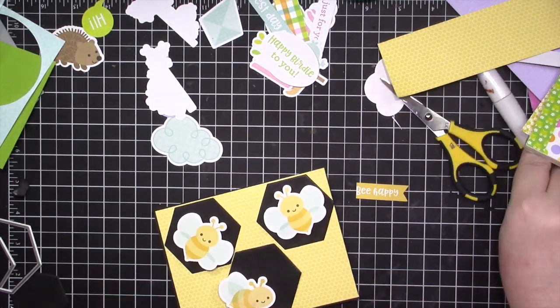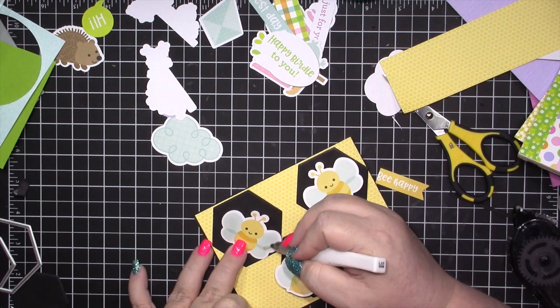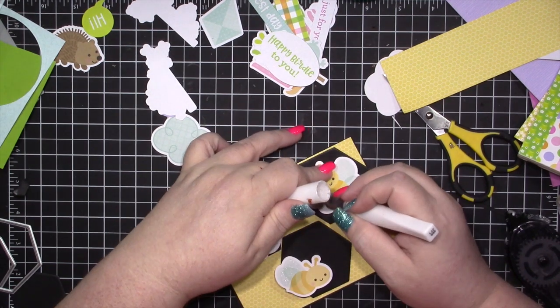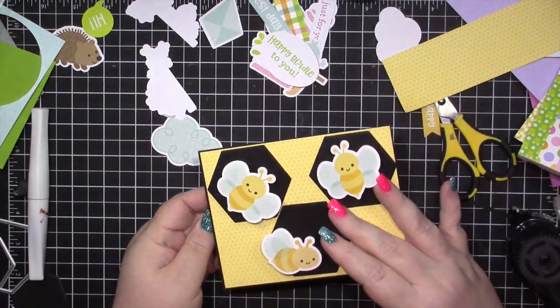That's it, guys! Thank you so much for joining me. I hope you enjoyed it — let me know down below what you think. If you have your own action wobbles, don't forget to sign up for the May challenge and head over to the action wobbles blog and leave me a comment. I'll see you on Wednesday — bye for now!